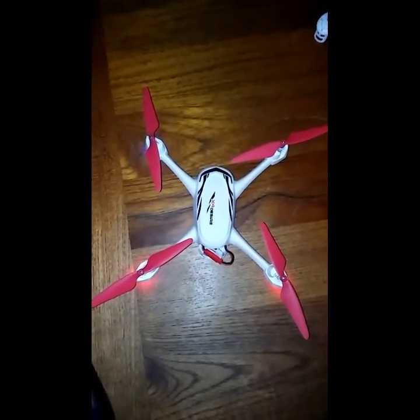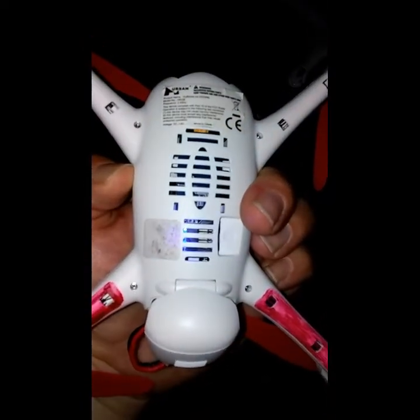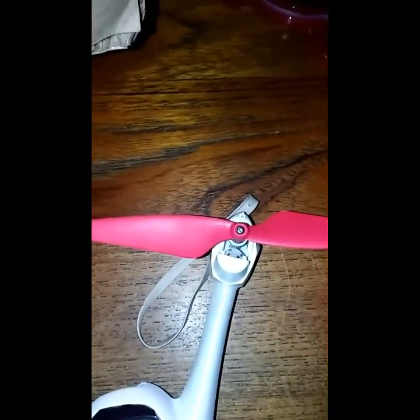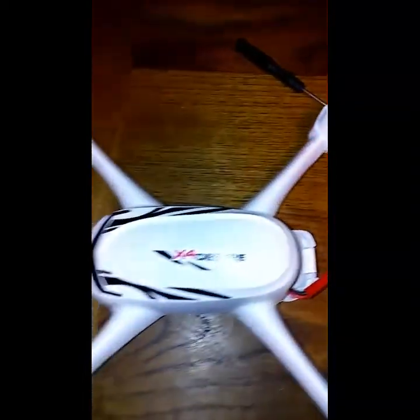I'm going to tear this thing apart and show you the memory card that ended up snapping in half. I had to dig it out with a little knife. Right now I'm having to cut the props off with a pair of wire cutters because the screws are stripped out — both of them — so I'm going to lose two props as well. Here's the memory card — it's unbelievable that it broke in half. It must have hit really hard.